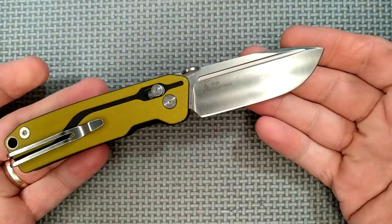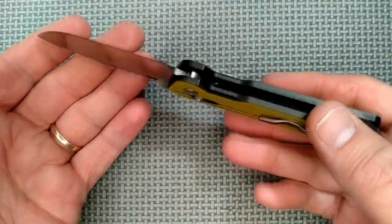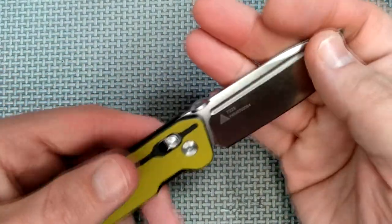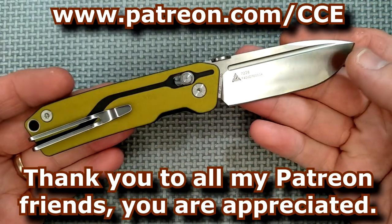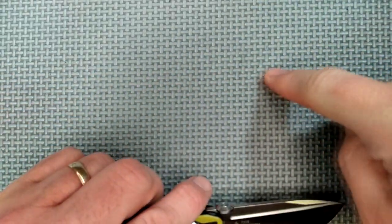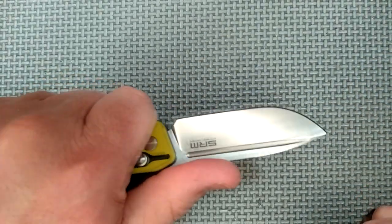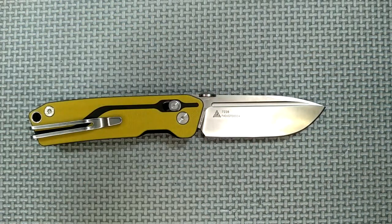Okay, so there you go — good knife, I like it. Thanks for watching my video. Please comment, share, like — all those things really do make a difference. If you want to contribute to this channel to help me move it forward, consider becoming a Patreon supporter. You get a chance to win a knife every single month — just go to patreon.com/CCE and sign up. Thanks for liking, sharing, commenting, and subscribing. And remember, friends: always cut towards your chum, not your thumb. Bye for now.